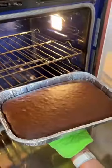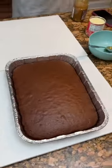Our devil's food cake looks good. Looking good. Let it sit there just a minute while we do some other steps.